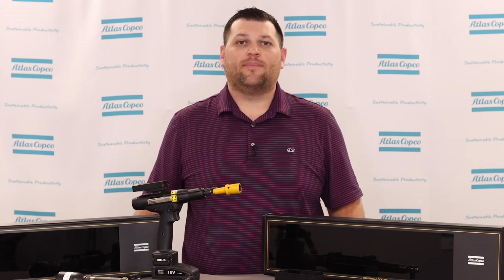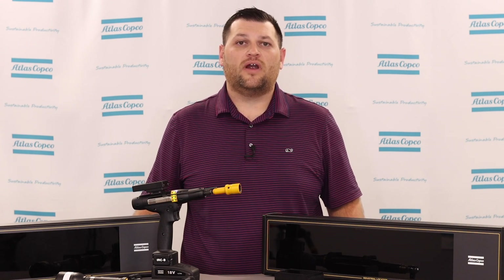I hope you found this presentation helpful in better understanding SpotPoint from both a hardware and software aspect. If you have any questions, please reach out to your Atlas Copco representative. Thank you.